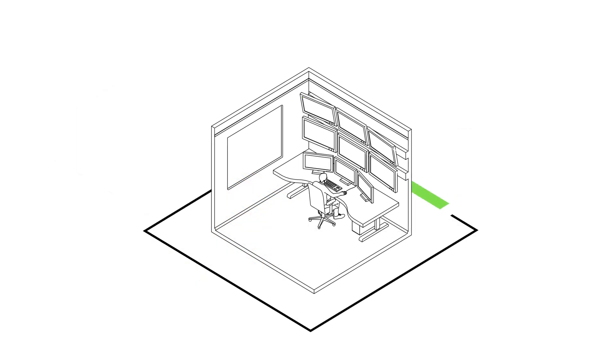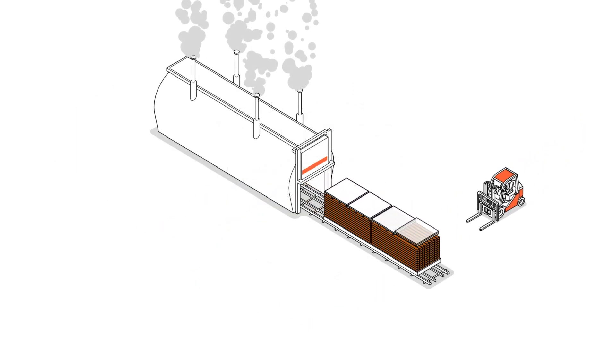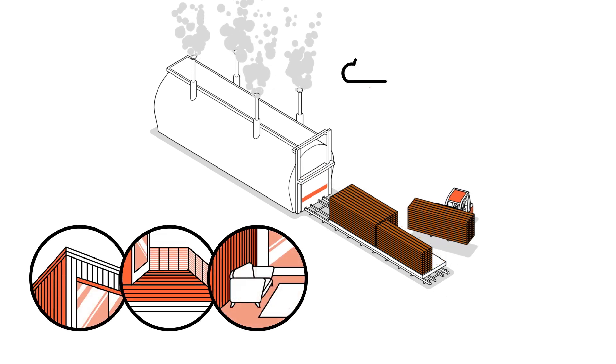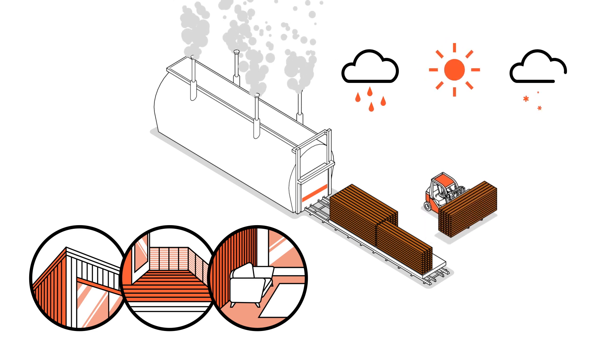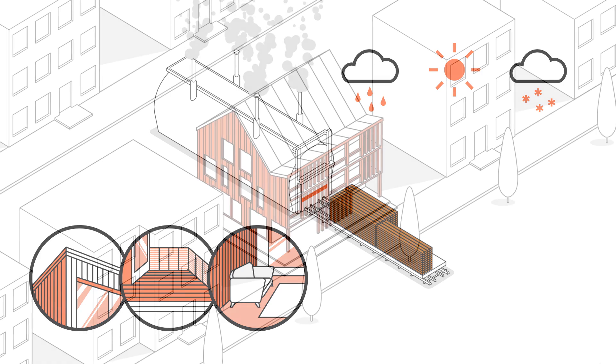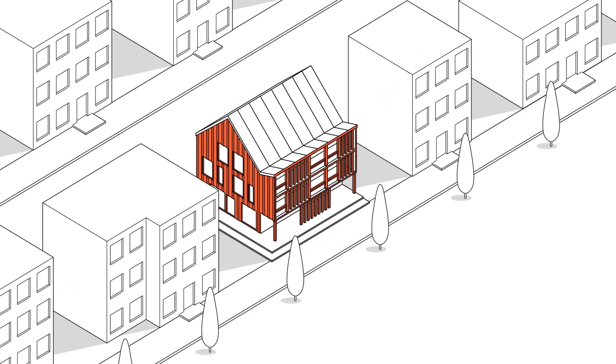With this strictly controlled and eco-friendly process, we are able to improve the properties of the wood significantly. Lunawood products are suitable for a wide range of applications and are durable in all climate conditions without needing any surface treatment. Lunawood brings pure nature to urban environments all around the world.